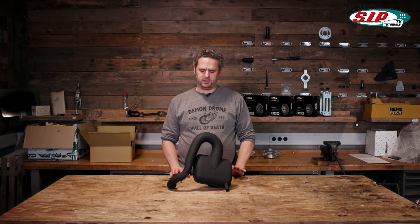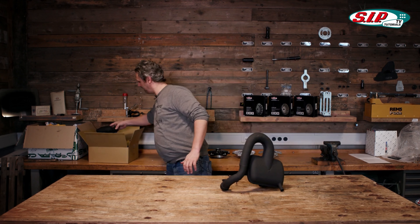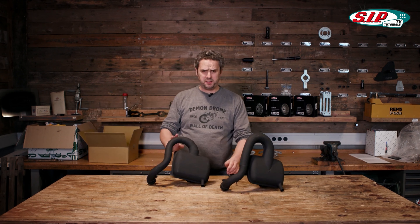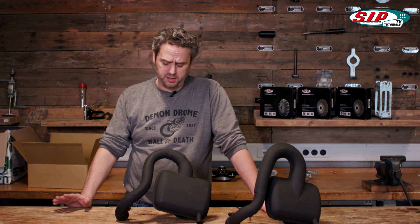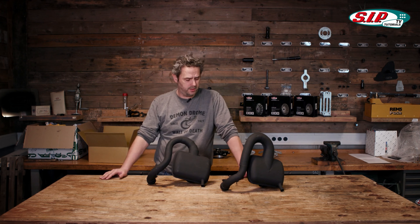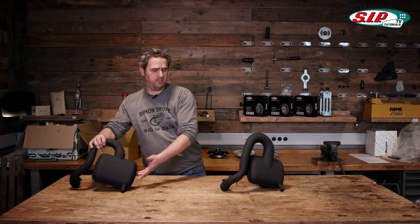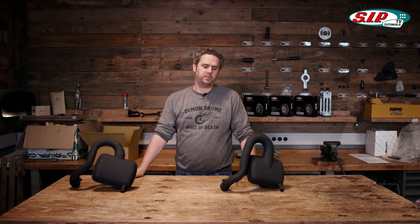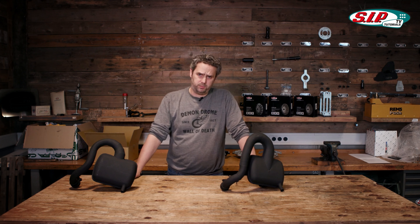Why did we develop a new box exhaust for the classic Vespa market? For many years we have been selling the Zip Road 2.0, a real classic that has proven itself a thousand times over. It can be used on every engine setup and always brings a very homogeneous power band. But time does not stand still, and more and more manufacturers are supplying box exhaust systems that have a substantially higher power output today.